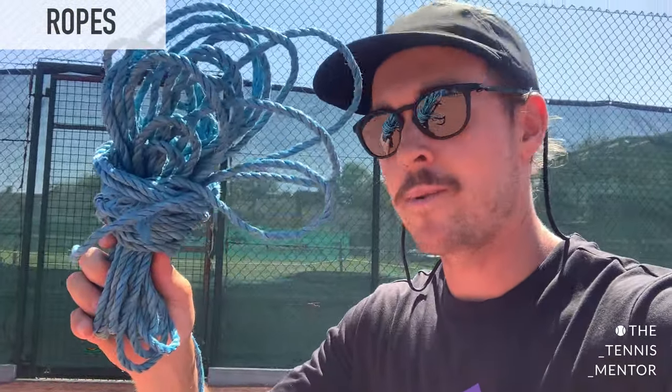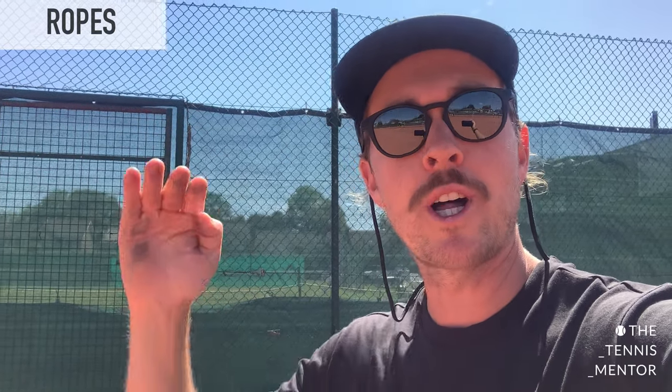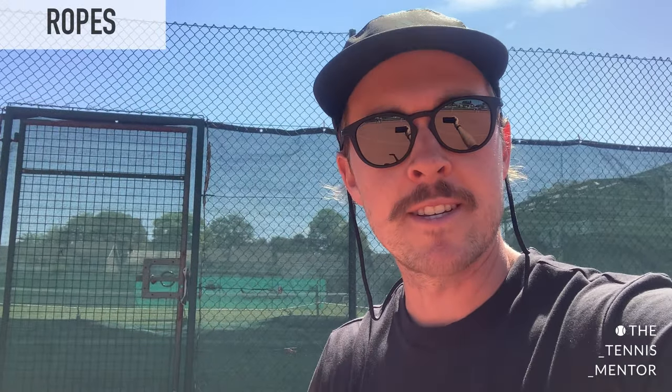Finally we have a bucket of rope. This rope is perfect for working with adults, older juniors, and even younger juniors on hitting height over the net. We tie the rope to a floodlight, across the net to another floodlight, to increase the net height so players can work on hitting higher over the net when defending or rallying, and lower when attacking. It's another good creative tool to have in your shed.